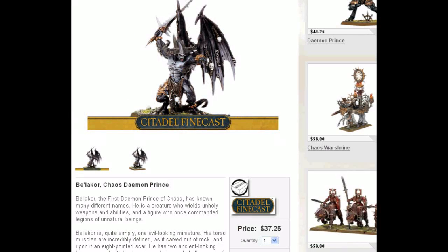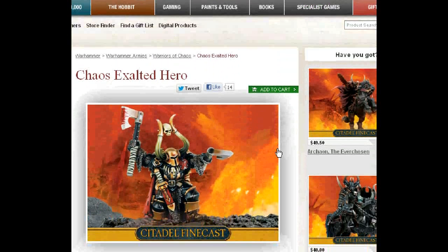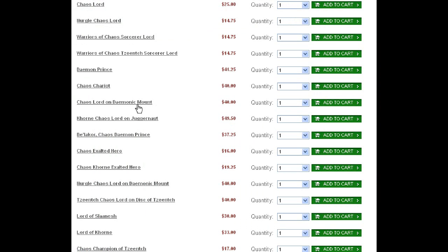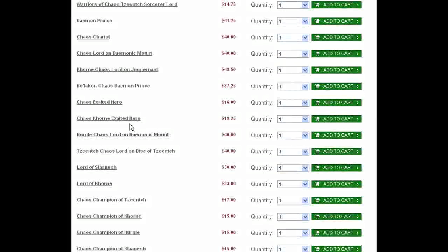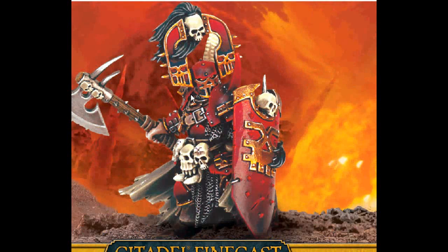Next up, we've got Chaos Exalted Hero — just a guy on foot. Makes a great champion. Very stylish. I think it's a good choice — good thing just to throw in there. And do remember that you can get consultation if you are making a Warriors of Chaos army through Blue Table Painting. We will help you with every aspect of army creation, both in the planning stage — like what you're actually going to take — and also in the execution of ordering the models and painting them up.